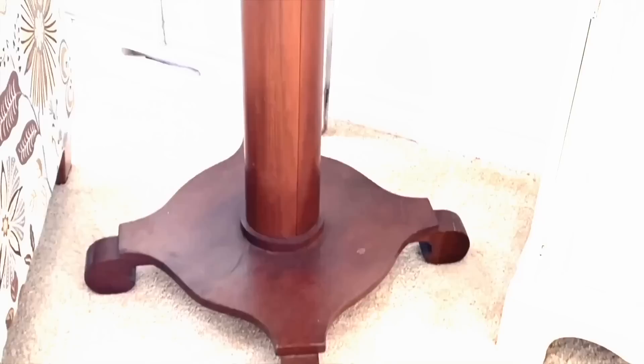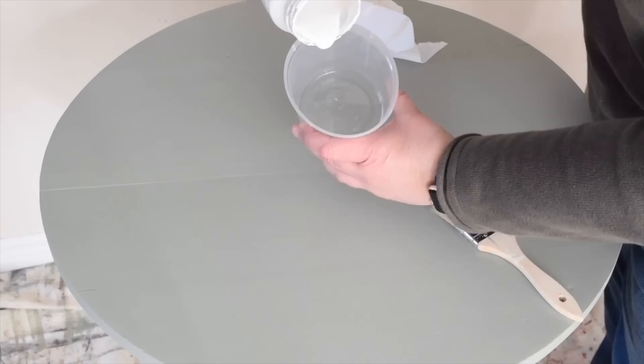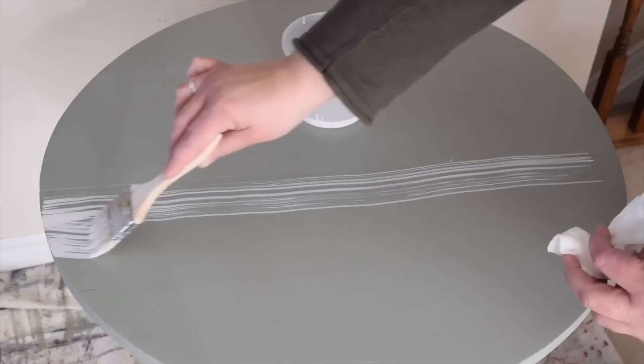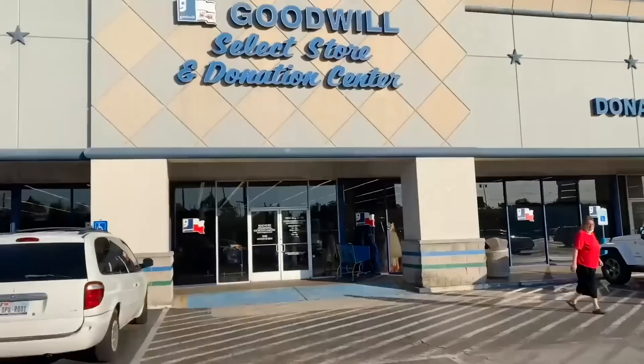To get the table ready, I'm going to start by giving it a quick clean, then give it a light sanding, and wipe it again. I like to start with the pedestal first and then do the top. I'm going to add and combine some water with some white paint. To apply the wash, I'm going to use this chip brush because the bristles are natural and uneven. To soften up those lines a little bit, I can wipe them with just a damp paper towel. I absolutely love how pretty this table is now.